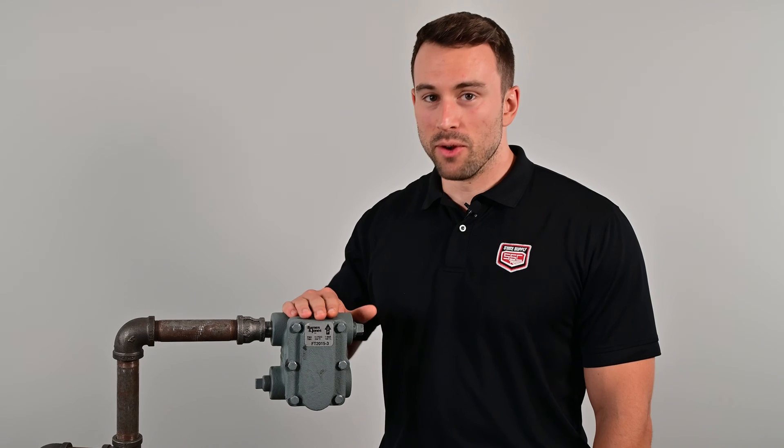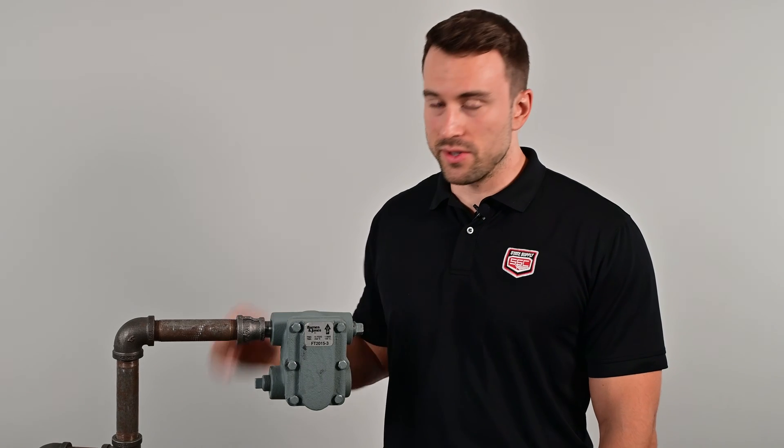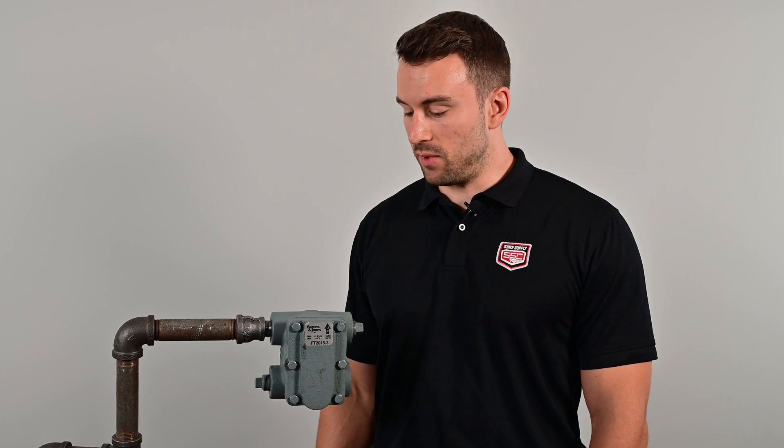Today we're going to repair a failing float and thermostatic steam trap. Here we have a Barnes & Jones F&T trap. We've noticed signs of failure such as hissing and rattling sounds, and we've seen steam leaking out. It's time to replace this bad boy.